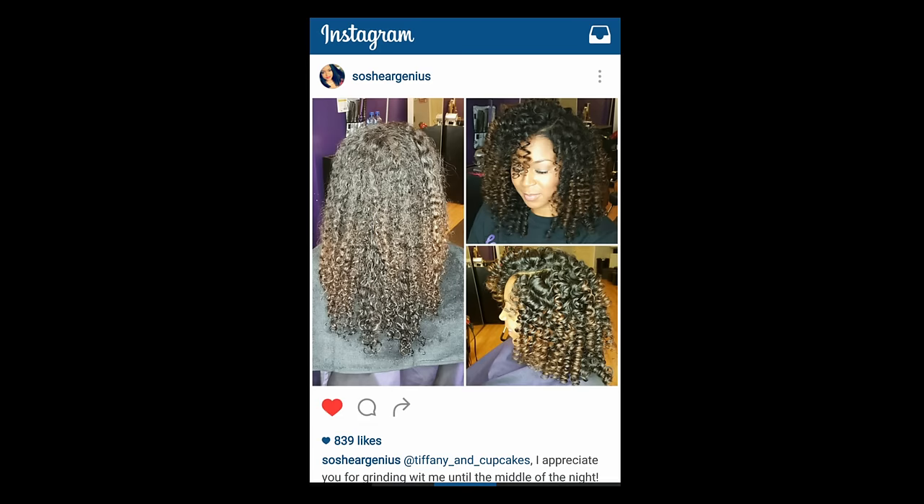All Sheer Genius Collection products can be found on deeperthanhair.com. I want to see your flexi rod set — take a picture of it, put it on Instagram, and hashtag me at Deeper Than Hair TV. I really want to see it!